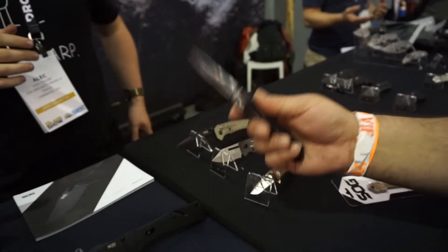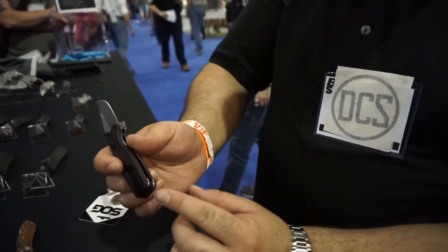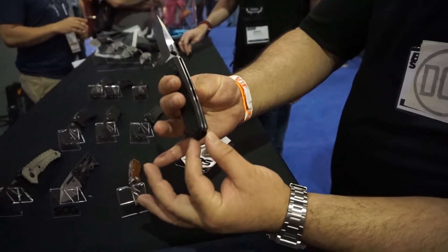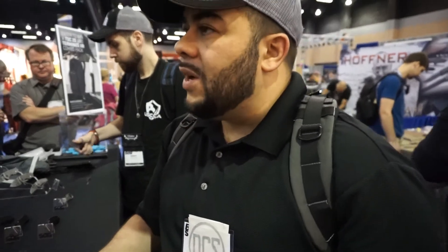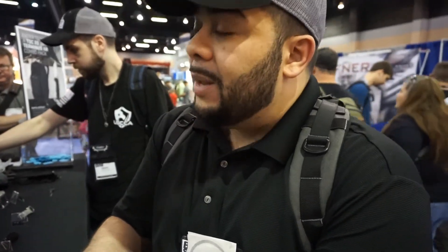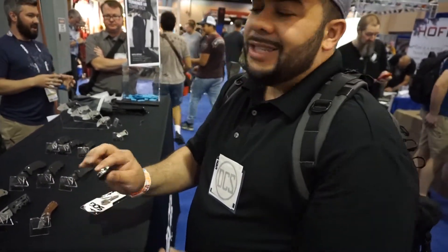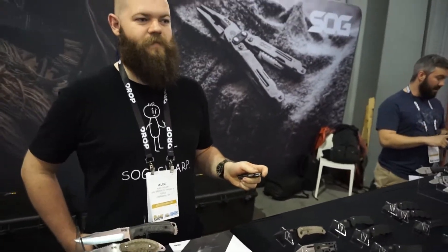One thing I really like about SOG knives, and you guys have been doing this for a long time, is the clip placement and how it's done. This is a truly deep carry clip. You don't have to worry about whether the screws are recessed or not, because the clip actually goes through — you can see how the placement is right there — you can actually get it way, way into your pocket without worrying about the screws eating at your jeans or a piece of it sticking out. The clip is reversible — completely ambidextrous — which makes the knife completely ambidextrous because you have thumb studs on both sides, it's a flipper, the lock is accessible on both sides, and you have the clip that you can turn from right to left for tip-up carry.